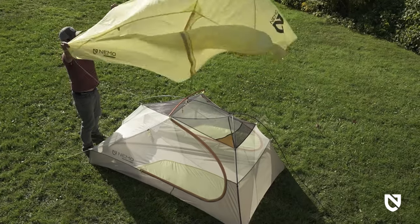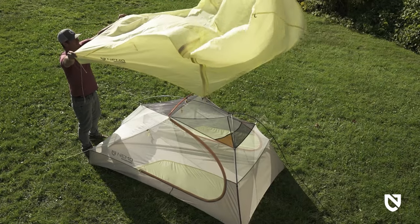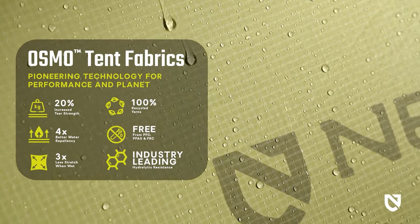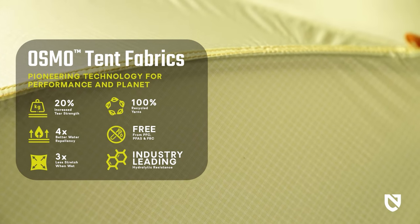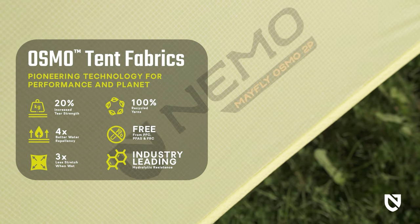Our poly-nylon composite Osmo ripstop on the rainfly boasts four times longer-lasting water repellency and three times less stretch when wet. Osmo is also 20% stronger, yet still remarkably lightweight.